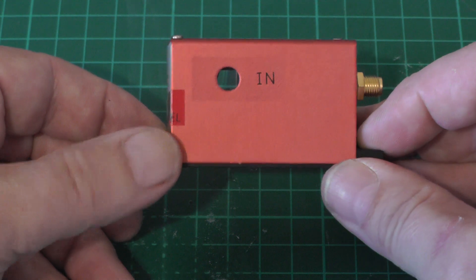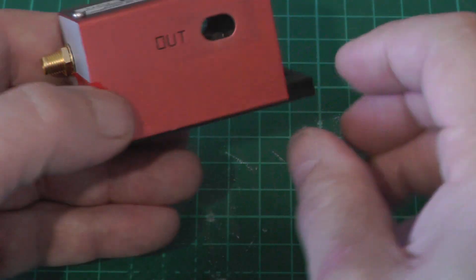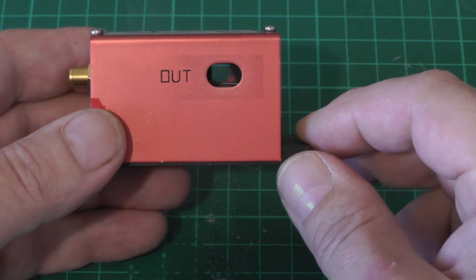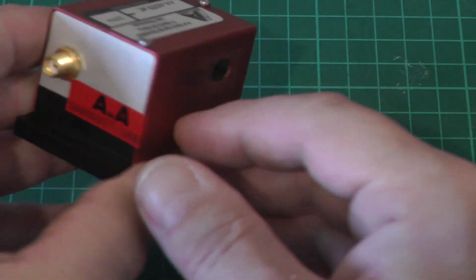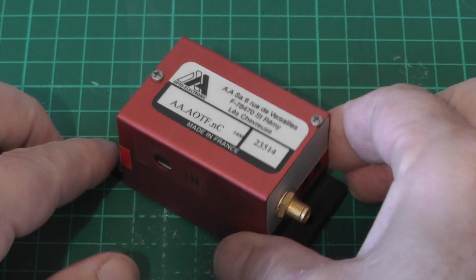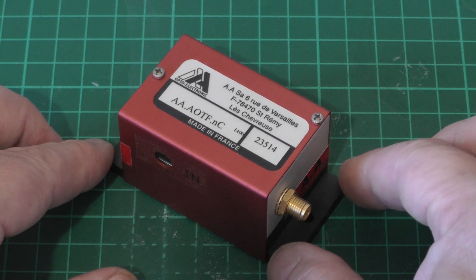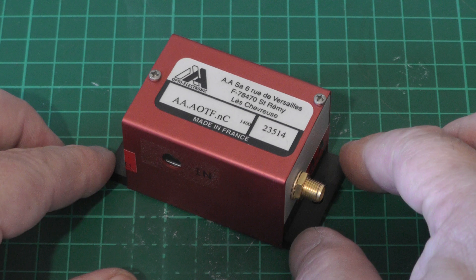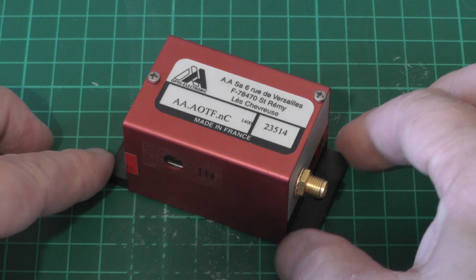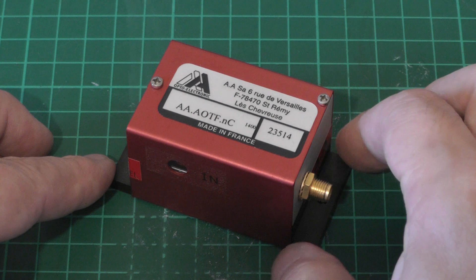We've got an input window on one side that conveniently says 'in', and on the other side we've got an output window which is quite oval - we'll see why that is shortly - and that's where our beam comes out. We've got an SMA connector on the side. Acousto-optic tunable filters are really cool devices; they actually use really high frequency ultrasonic sound waves to change the properties of a crystal, turning it into a volume Bragg diffraction grating, which allows us to split off various frequencies of light.